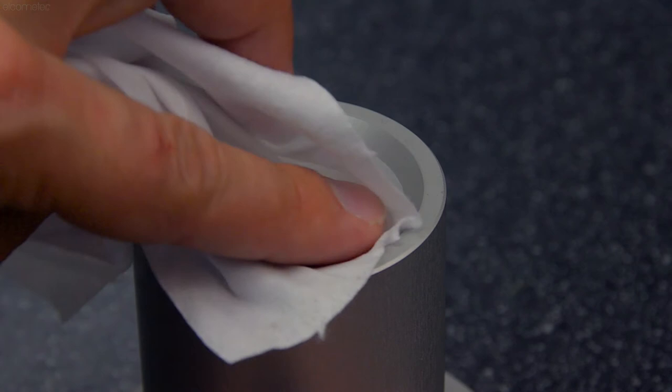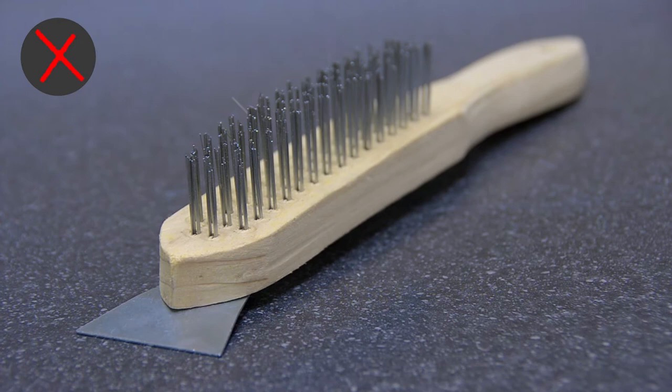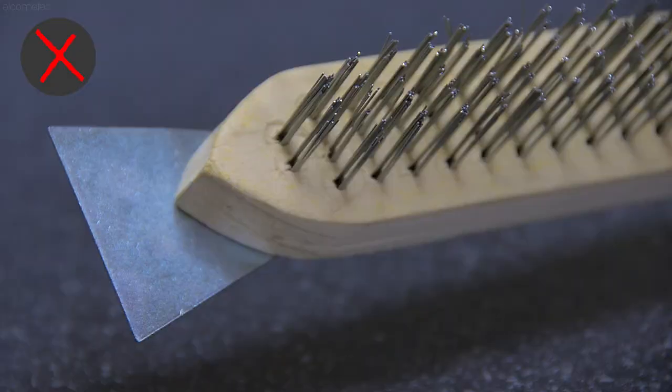Using a suitable solvent, ensure the cup and orifice are clean, as dirty equipment will affect the accuracy of the test. Do not use any abrasive cleaning tools, such as wire brushes or metal scrapers, as this will damage the cup, again resulting in inaccurate results.